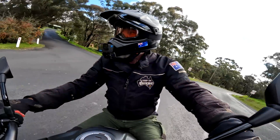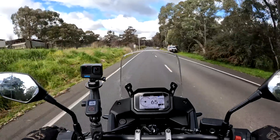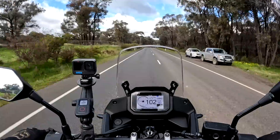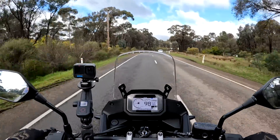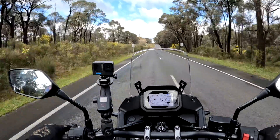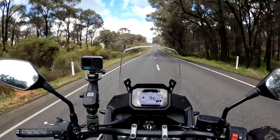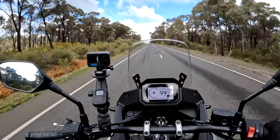We'll go up and do the twisties, then we'll do a little bit more off-road. Bloody hell, I'm already in fourth gear — there's fifth, there's sixth. Crikey, this thing is just humming. It's crazy.